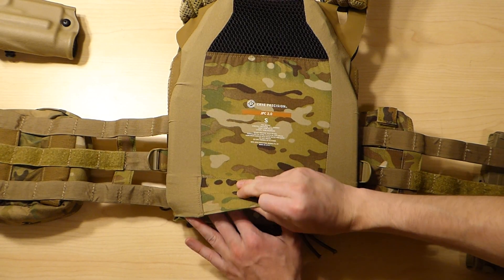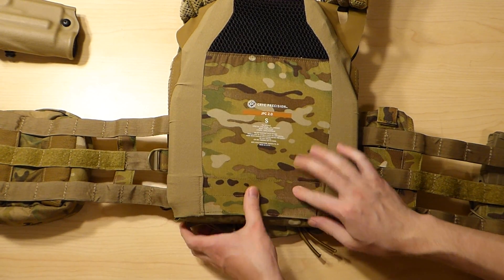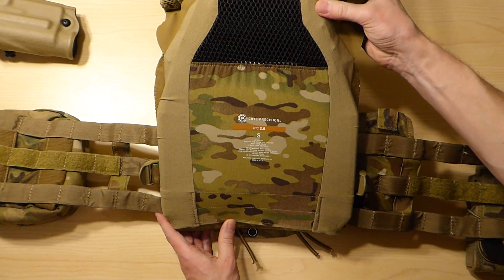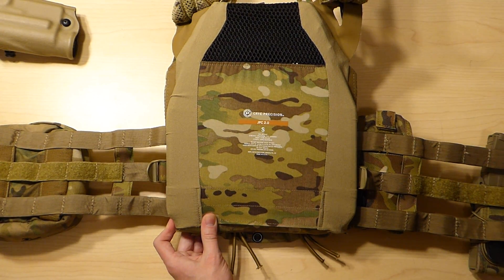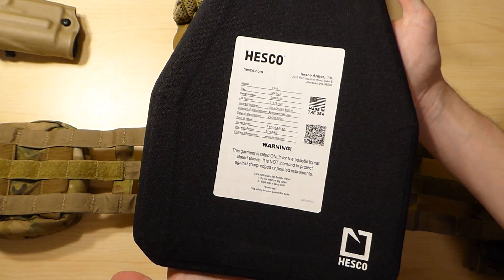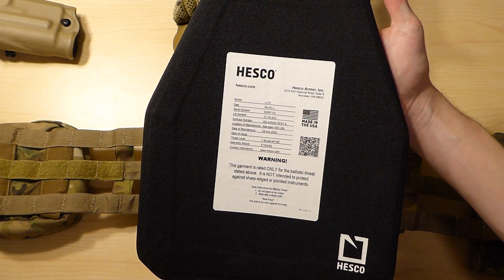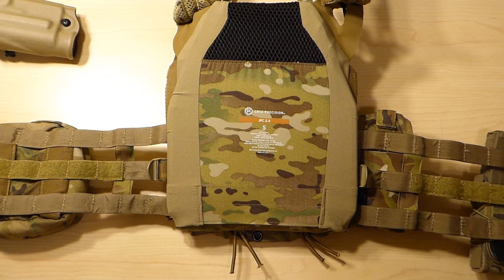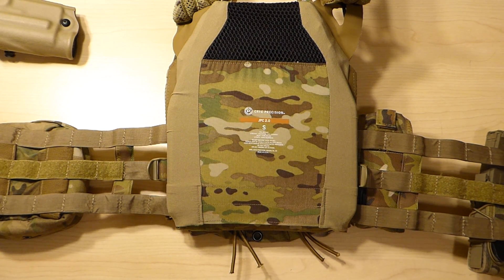You can just close it up and the Velcro meets up at a decent spot, and I think you'd be good to go. So that's the Hesco L210, size large, in a small sappy cut JPC-2. Thanks for watching.